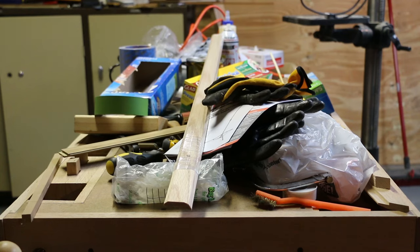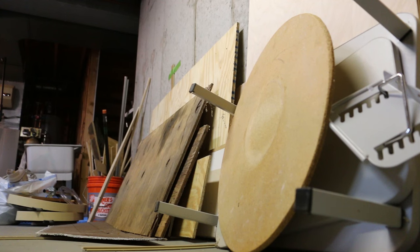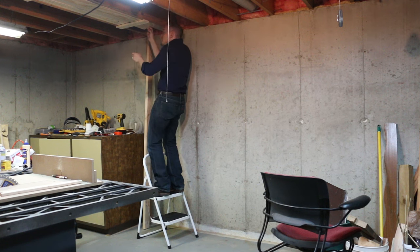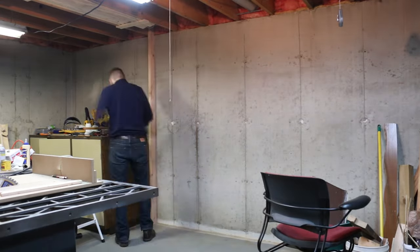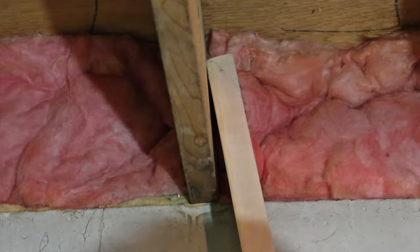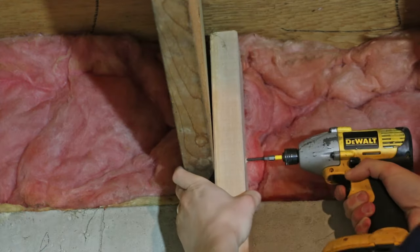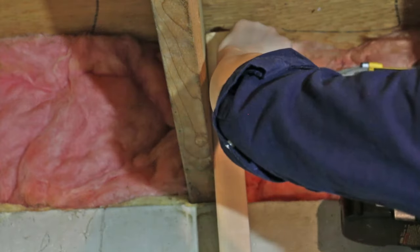My workshop is a mess. I don't really mind having a messy workshop — it's a place to work, it doesn't need to look great — it's just that everything takes longer when you can't find what you're looking for. My wife and I just had a son, so I have even less time than normal. If I want to get a project done, it's pretty frustrating every step of the way when it takes ten minutes to find something, so I decided to build a tool wall.